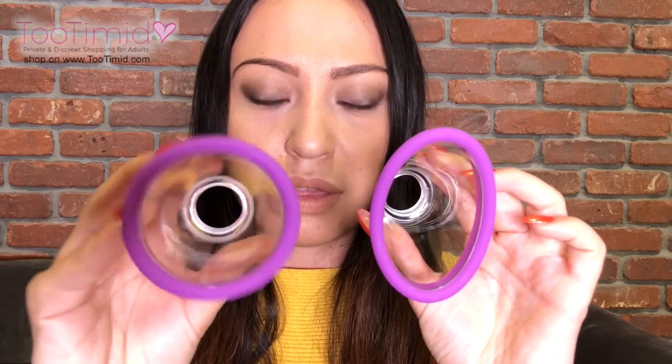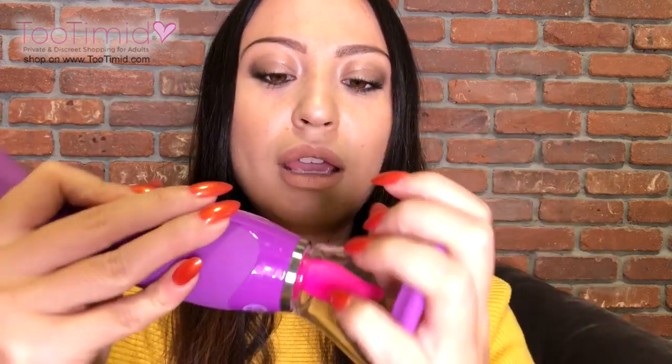Depending on which one you want, there's one that's long and then there's one that's just a straight circle. It comes with both of them so you can try both. It has a silicone lip around it — you can line it with some water-based lubricant. Don't use silicone lubricant with a silicone toy. Just line it with water-based lubricant and it will help suck your lips in a little bit easier. The way it works is just a twist and it locks into place.